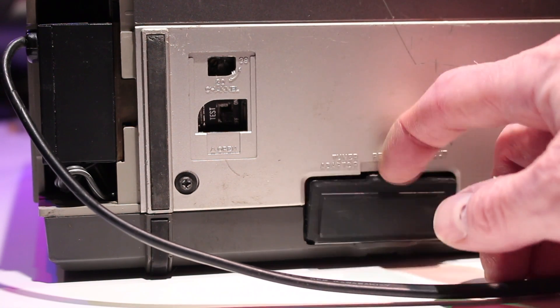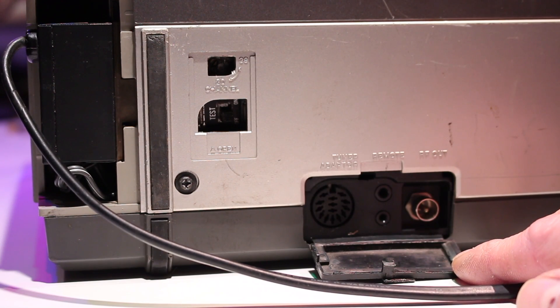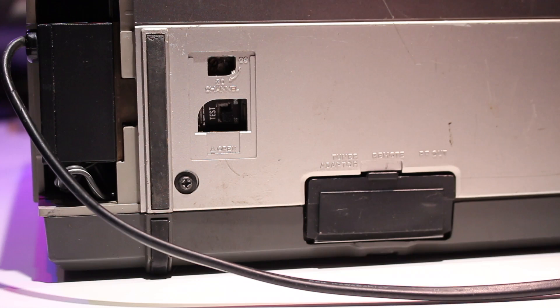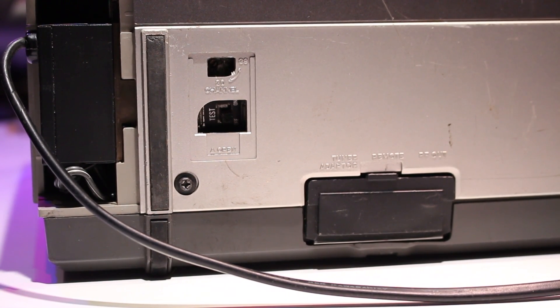On the back of the unit you have your RF modulator, test signal, and under this little flap: tuner adapter, remote and RF out. My example here came with a mains adapter which plugs into the 12 volt DC input, where you can also remove this and plug in your battery instead.